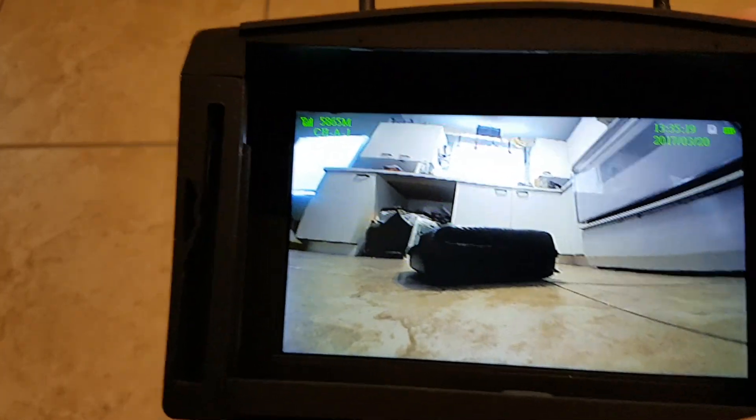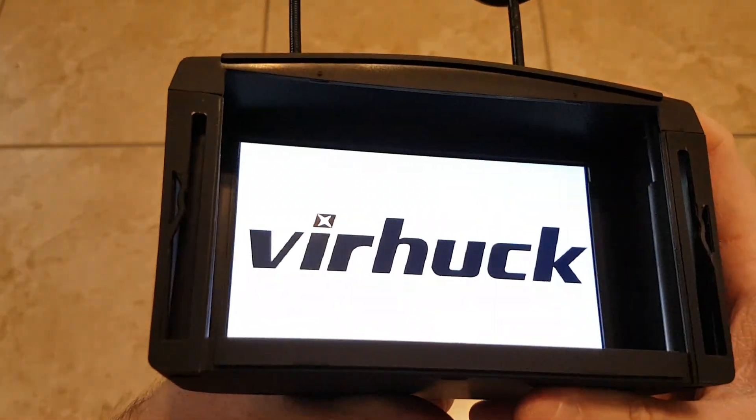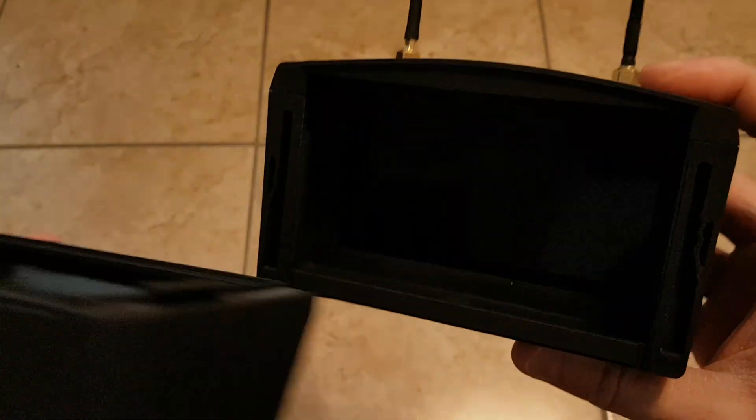The antennas are just not good. What I think is happening — since Veerhawk added that little logo when you power up the goggles — they messed something up in the programming. When using the goggle you're getting a small lag, a small delay, and that is really annoying.